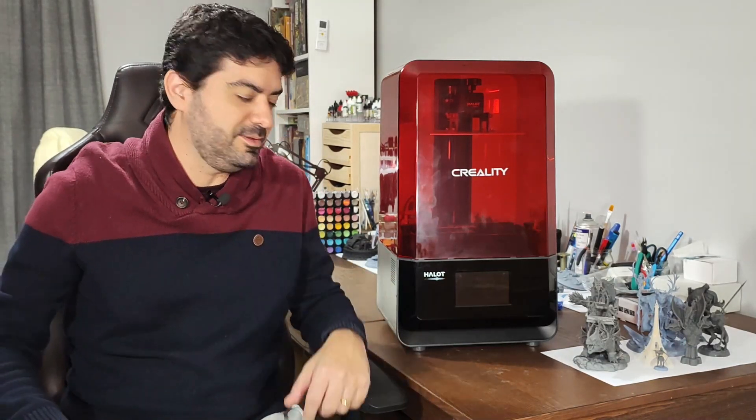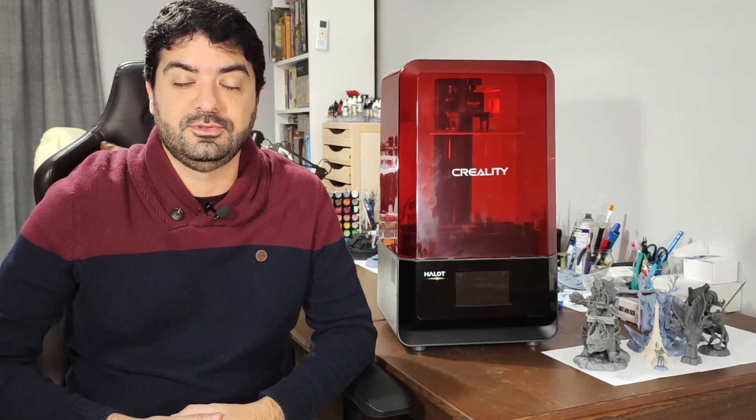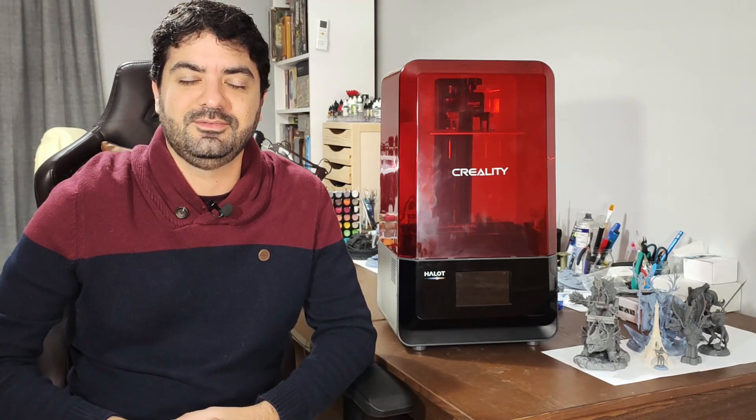Hey everyone, Luiz here. Today it's time to do the review of this printer, the Halot Light, which was kindly sent to me by Creality for review purposes. It's the new medium-sized printer from Creality and I will try to cover all aspects of it. Just a disclaimer — this printer isn't already on the market, it's totally brand new. They sent it to a few selected people, and I'm here to do the review after a week of intense use, with a lot of prints of different sizes.